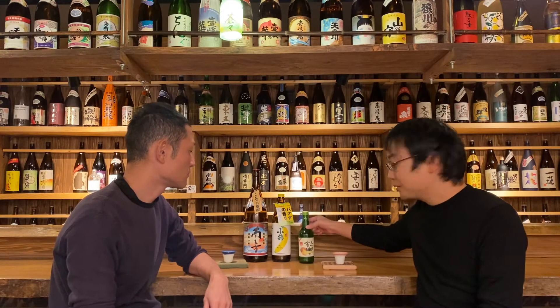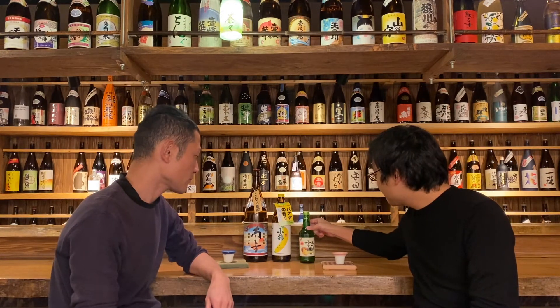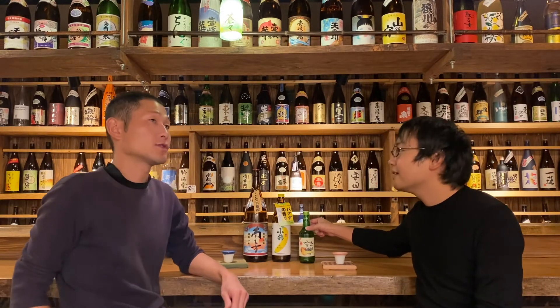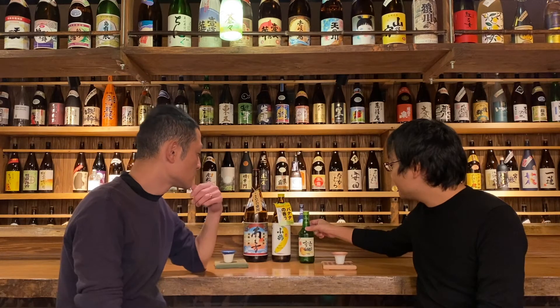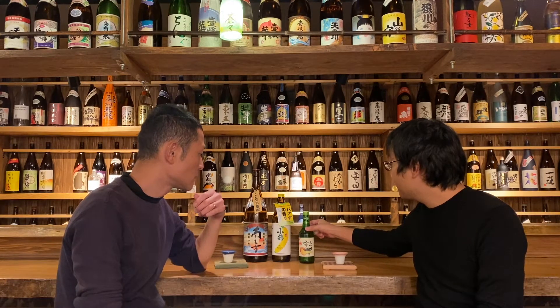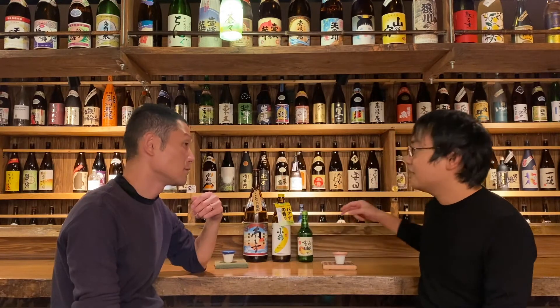So today I found a Korean drink, and it is called Soju — S-O-J-U. It sounds kind of similar to Japanese Shochu. Are they related or something?